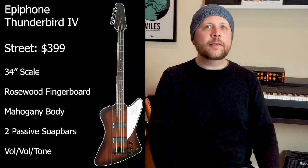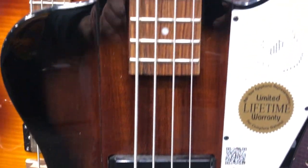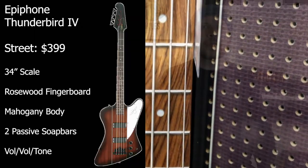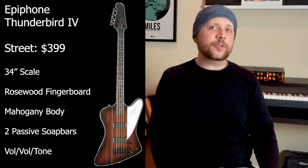Coming in at $399 is the Epiphone Thunderbird 4. This bass feels old school, but not at all traditional. Admittedly, the setup was higher than I would have liked, but the fit and finish looked good and I saw nothing that would prevent it from getting into the right setup range for my tastes. I really dig the grain of the rosewood on this particular bass, despite it being a lighter color. This bass has the four-bolt neck rather than the set neck seen on the Gibson and higher-priced Epiphone versions. The body is made of mahogany, has two SOPAR pickups, two volume controls, and a tone control. And man, is that headstock long. Buy this bass if you're looking to rock out. If you can swing it, save up for the set neck version with the Gibson pickups.